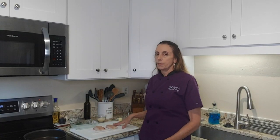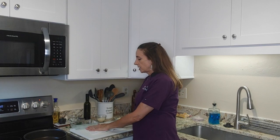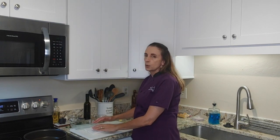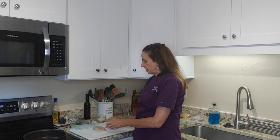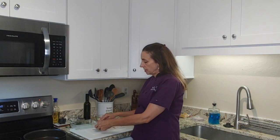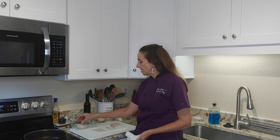My fish is thawed and I have it on my cutting board with a folded piece of paper towel underneath it. I'm going to put another piece of paper towel on top and dry it out a little bit, because when it was frozen it tends to hold water and I don't want that. Then I'm going to put it into this little casserole dish — I've sprayed it with cooking spray.